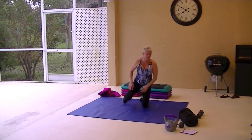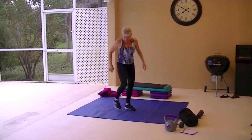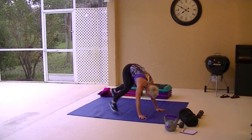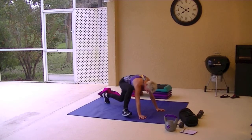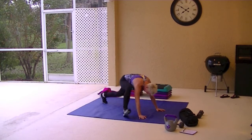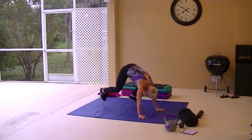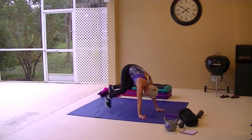Strict mountain climbers are next. Straight ones, not running with your knee coming in — foot is out. Out to your foot, or out to your hand. Work those hips, keep that core tight.